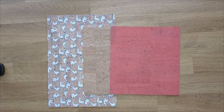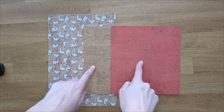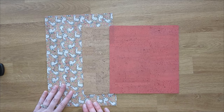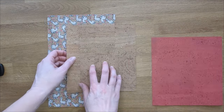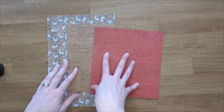You are going to have three pieces with this wallet: an exterior, an interior, and your pocket piece. I went ahead and used my fun print for the exterior. This is going to be my interior piece and this one is my pocket. Go ahead and get those all cut out.